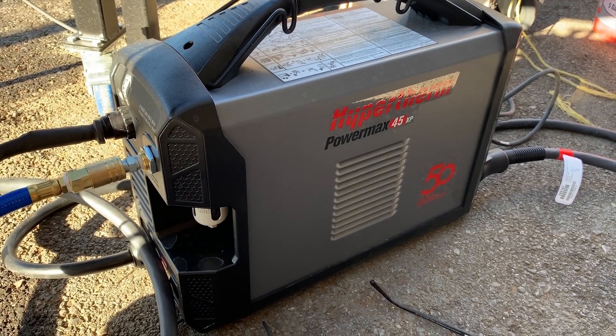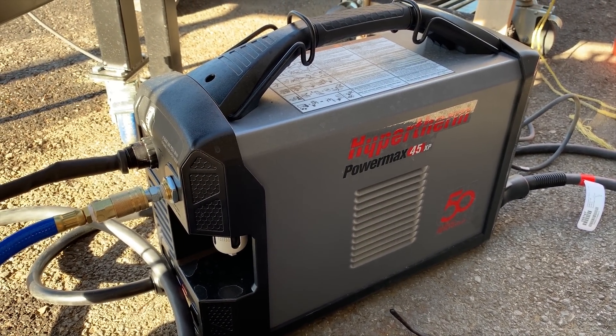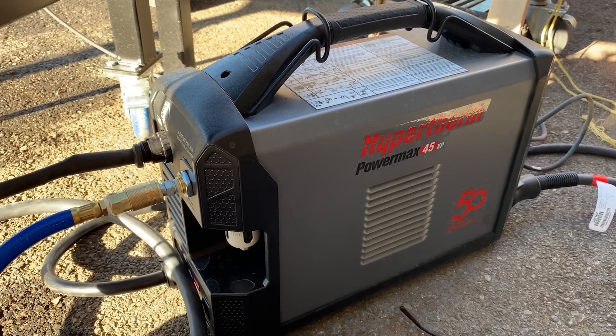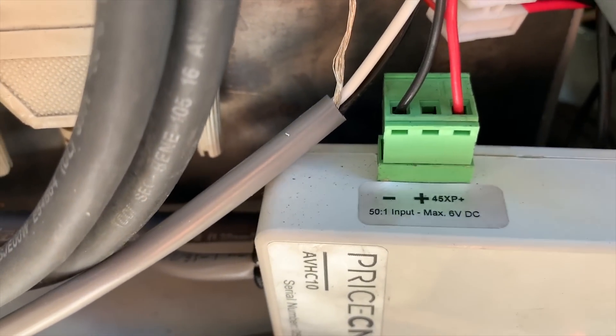That's our Hypertherm and we have that set to 50 to 1 on the output voltage coming into here, which is what this defaults to and wants.